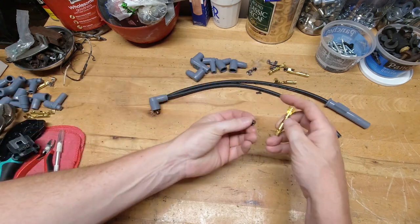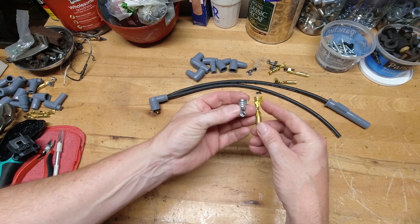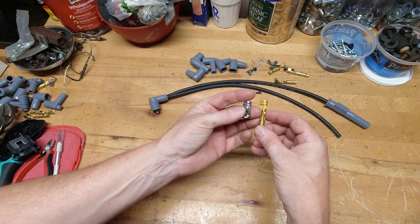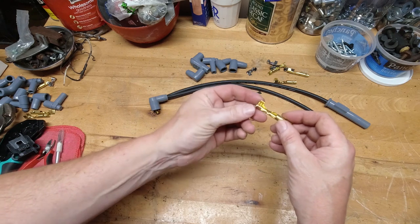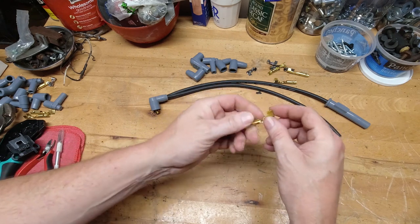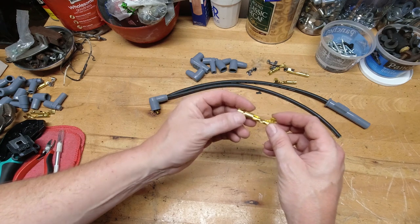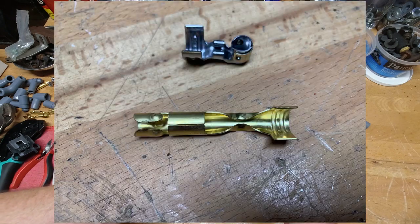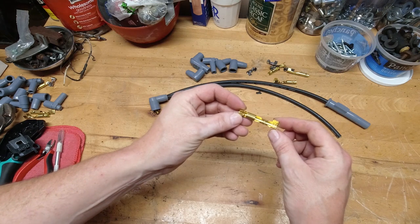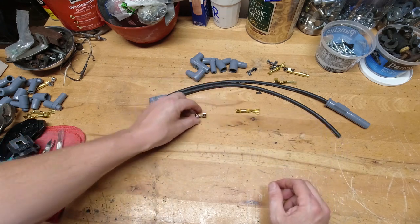Now, before I show you the tools that I use, I want to show you the two different types of terminal ends that typically come in a custom fit wire set. The first style is what we call a fold over or a single crimp style terminal end. This one just has one crimp that goes into the insulation of the plug wire, and there is no crimp that goes specifically on the wire. It's just a single crimp that goes into the insulation, the wire is folded over onto the bottom side, contacts the terminal end, energy transmits through it, and it's done.